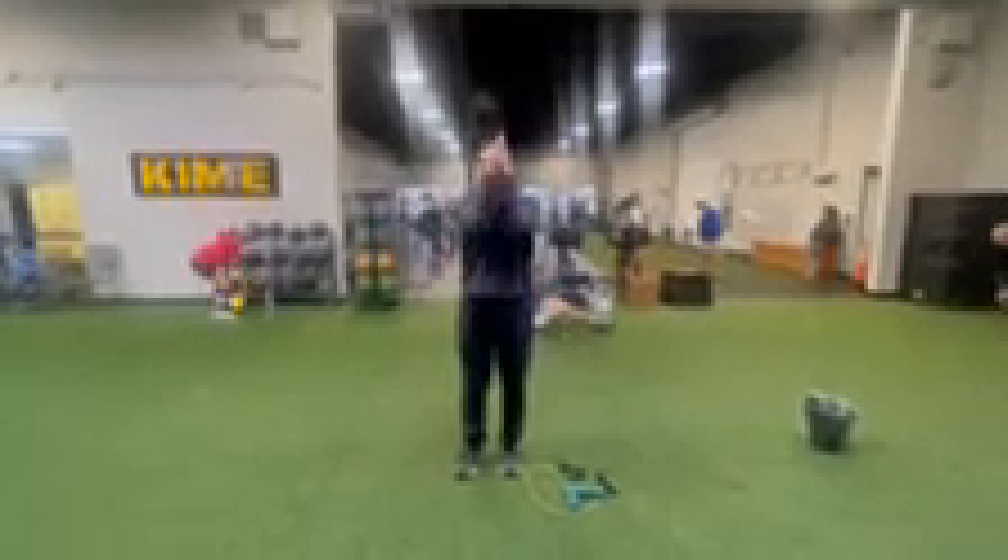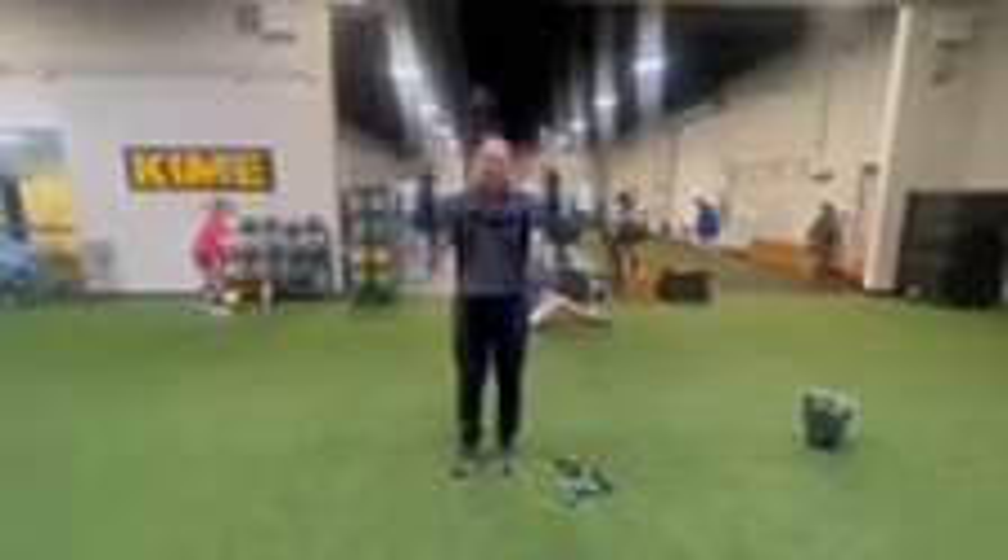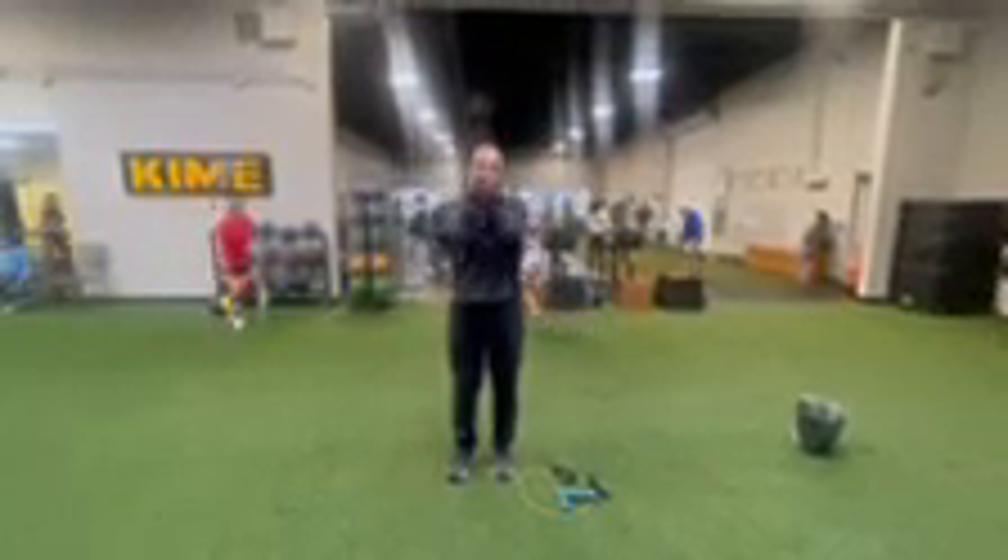Then you're going to go elbows together, hands together and back out. It's quick and rapid.